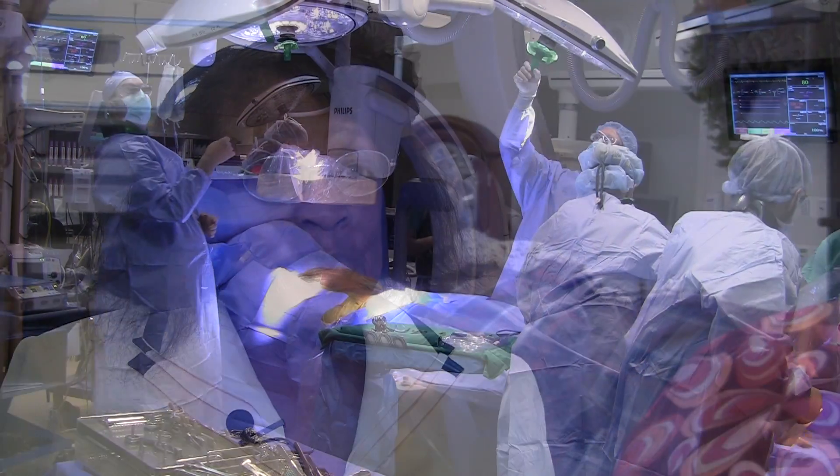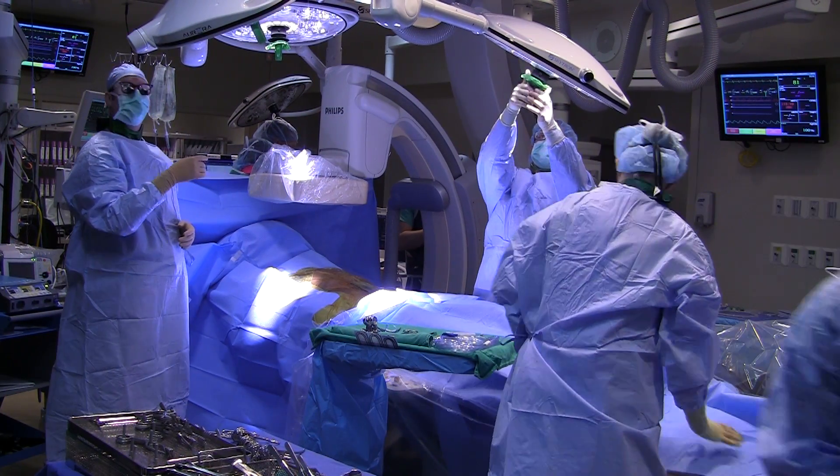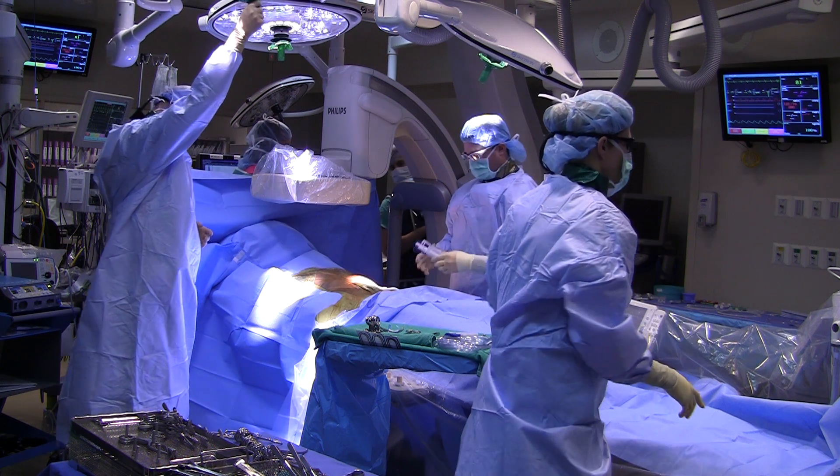So I said, well, let's get busy. We do two small incisions in the groin, and then we bring in an x-ray machine that is able to, in real time, see through the patient and see the metal of the stent graft.